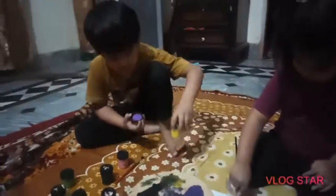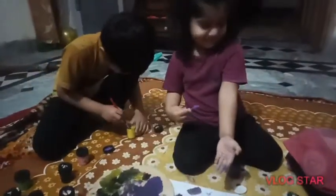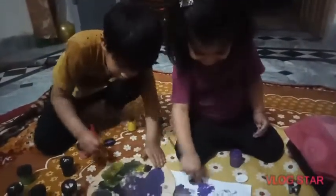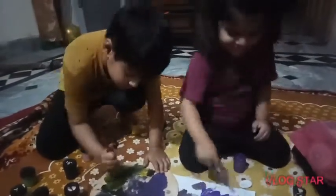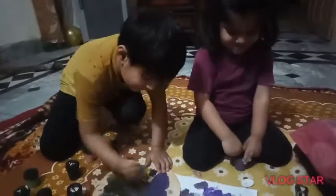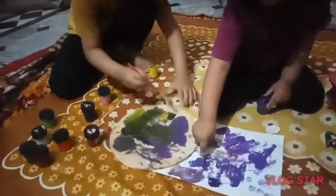What are you doing, Fatma? I'm doing purple. Purple, okay. Wow, red. I don't know. I love the color.